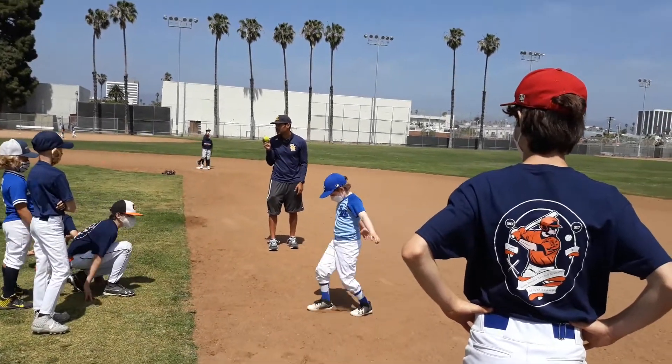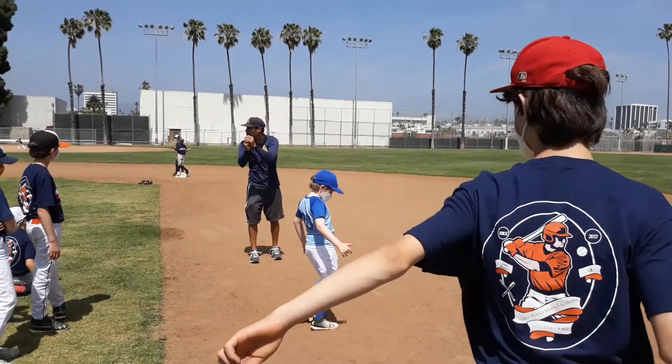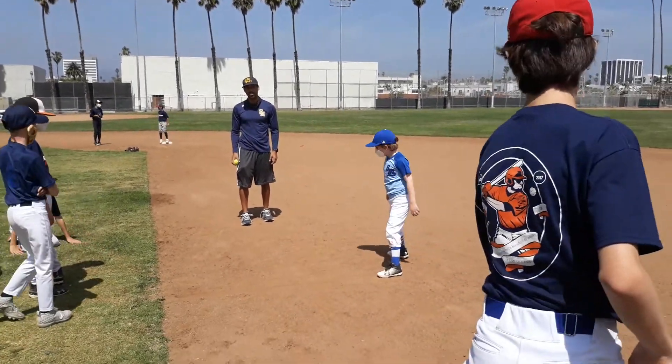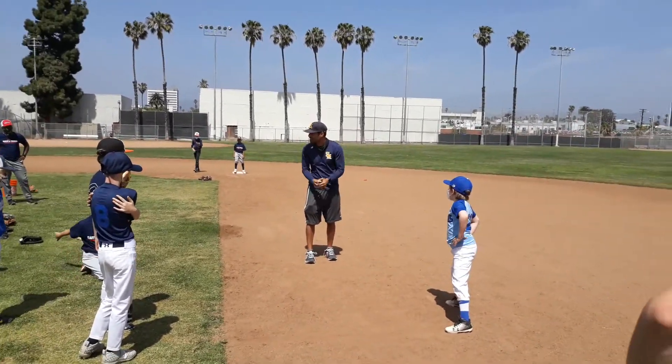How can I get him out? You can. Get rid of it earlier so he can have it and apply a tag on the runner. We're not diving with the runner — we have two other infielders there. They can catch and tag.